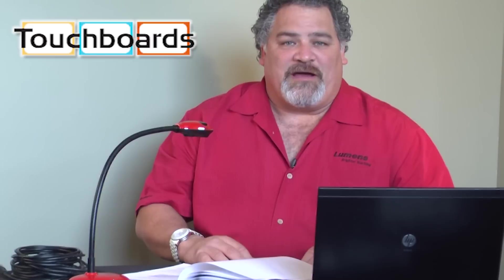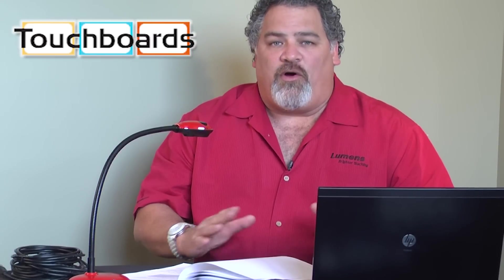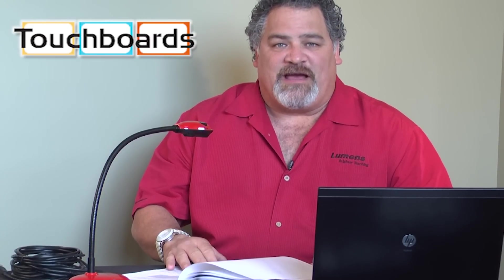Thank you for stopping by. You can find more information and pricing on all of these Ladybug document cameras at touchboards.com.